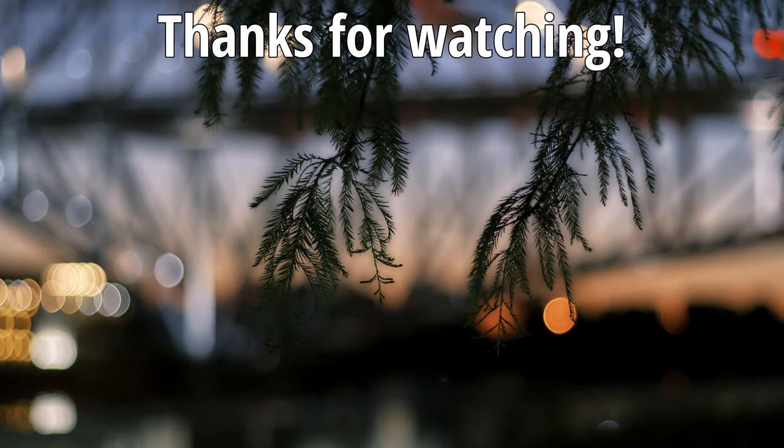Well, that's all I have. Thank you so much for watching — appreciate it very much. Please hit the like button and I will see you next time.